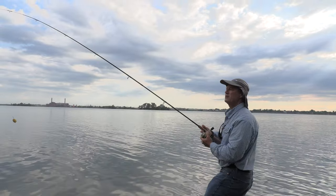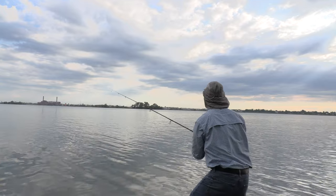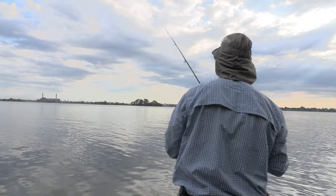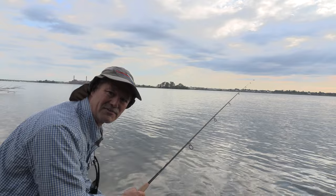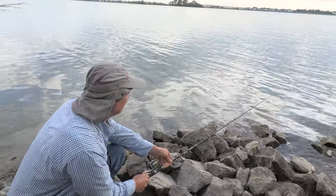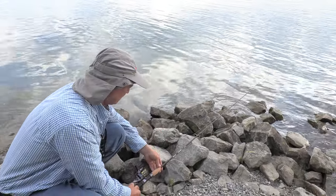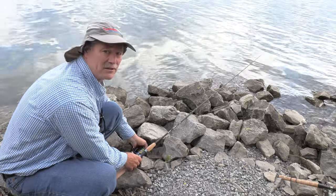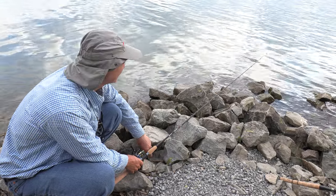I did bring a couple of rods with me today, so let me get this first one in. That one is in and ready to go. We are allowed to use multiple rods for carp as long as we use plant-based bait.